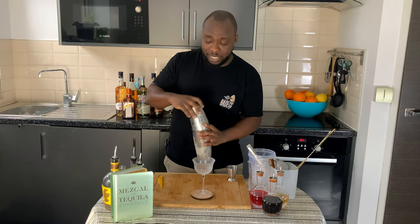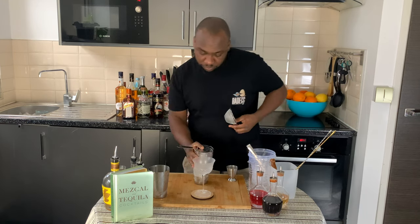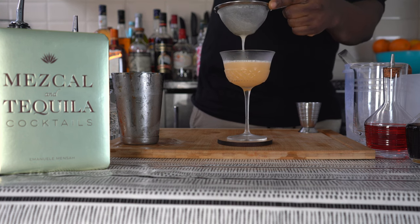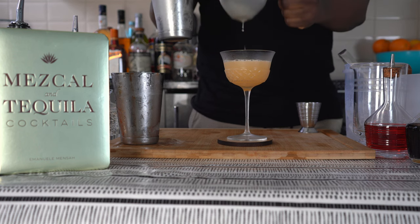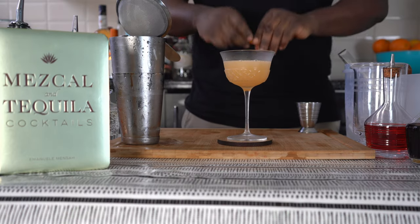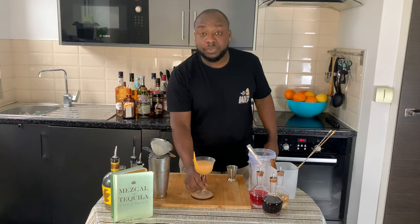I'm gonna strain everything into our glass. And for garnish, it's gonna be one grapefruit zest — let's just spray some oils here. There we go, enjoy it guys!